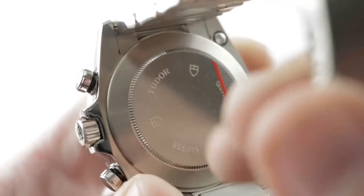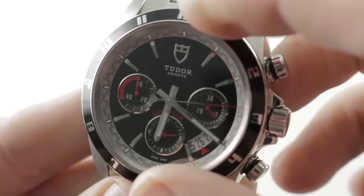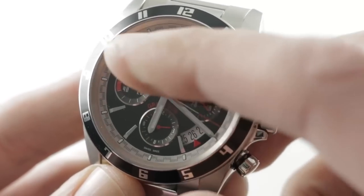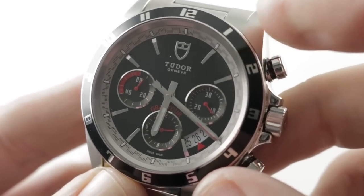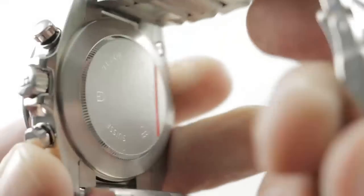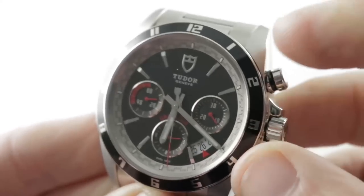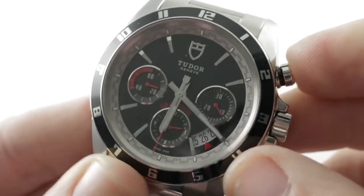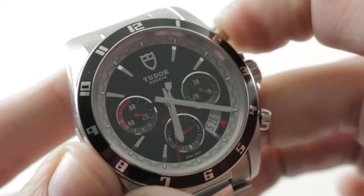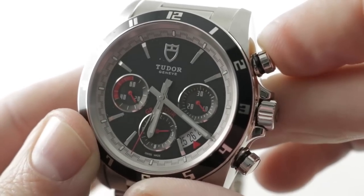Underneath the case back: Valjoux 7753. It's a 7750 that's been reoriented 90 degrees, giving you a more classic Daytona-style tri-register chronograph dial. 28,800 vibrations per hour, 25 jewels, automatic winding, 42 to 44-hour power reserve, and 150-meter water resistance. It is a cam lateral clutch chronograph, but a very well-tuned example by Tudor — I can actually feel a crisp interaction with the chronograph pusher, which really impresses me.